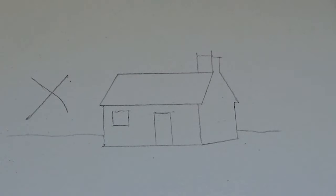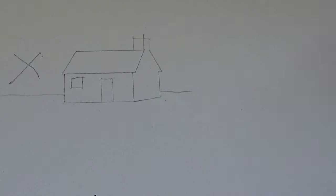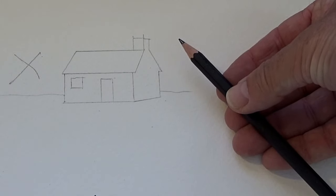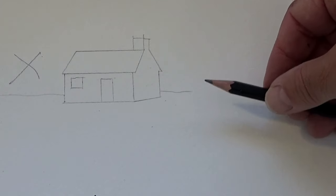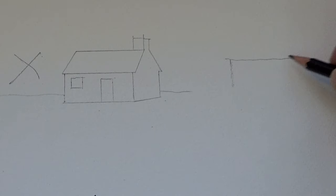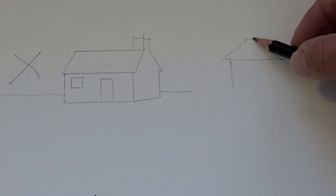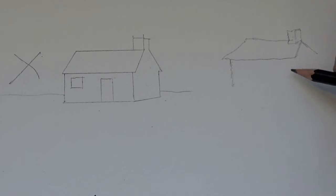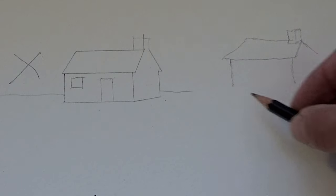I want to show you a better way of drawing buildings before we paint them. Normally we hold a pencil like this, but I'm going to hold it this way, which is much looser. I have less control over the pencil, so the marks I make are going to be more organic and looser. I'm not going to use a ruler — just drawing freehand so we get lots of curved lines rather than straight lines.